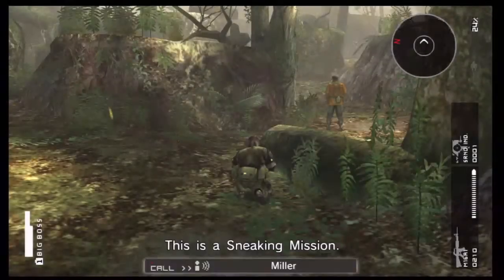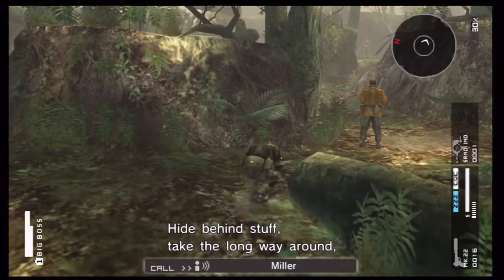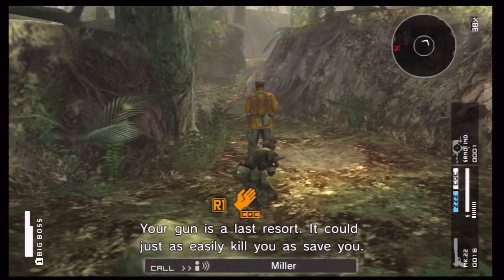Today I'm going to show you how to hold up enemies. It's very simple. For this tutorial I'm going to do this with the pistol and the M16.